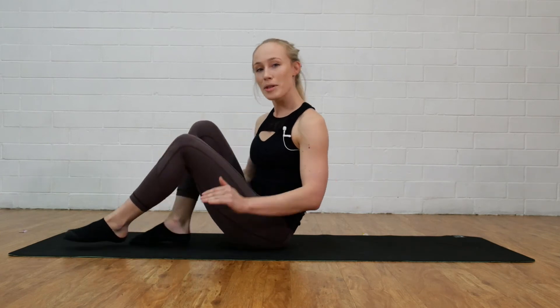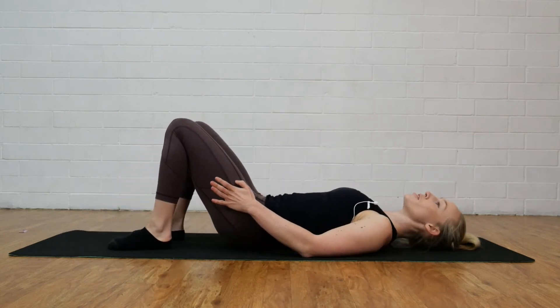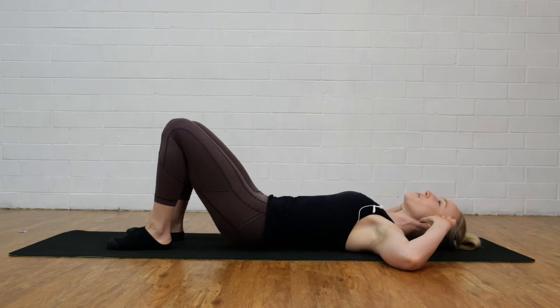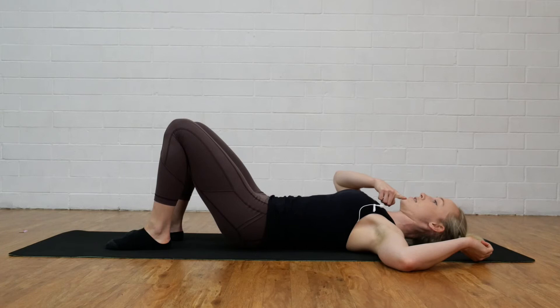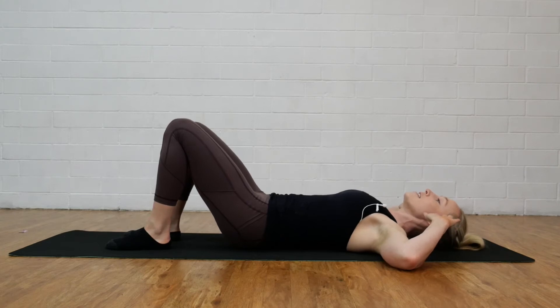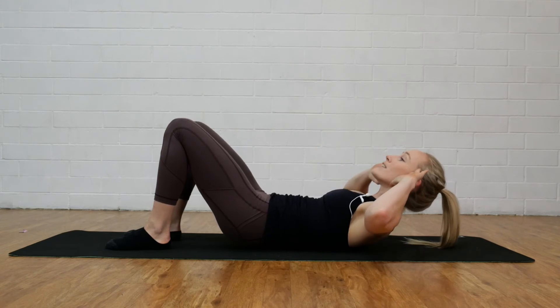Our second exercise is going to be oblique crunches. Again, we're going to begin on our back and we're going to keep our feet on the floor for this exercise. Bring your fingers to your temples, keep our elbows nice and wide, and I want you to think triple chin style. What I mean by this is not looking down, not looking back, but we're going to tuck our chin back and that should just create a slight soft bit of tension through the front of the neck. Then we're going to take a nice big exhale, tuck our tummy in, lift up and we're going to keep our gaze looking dead ahead.